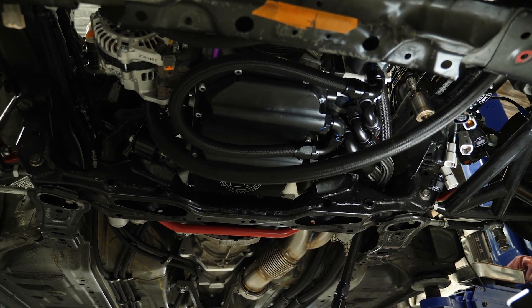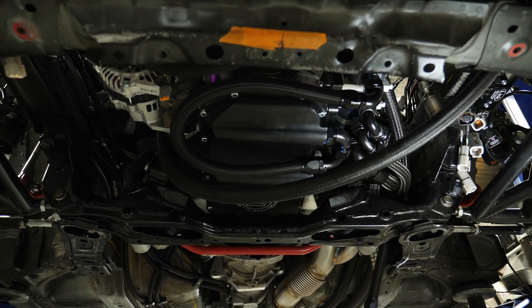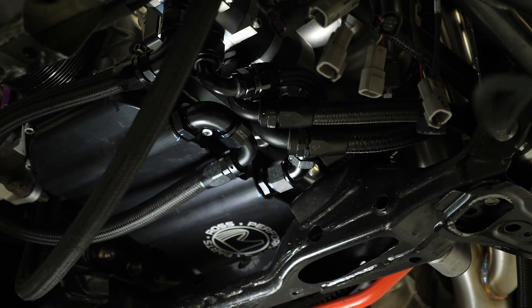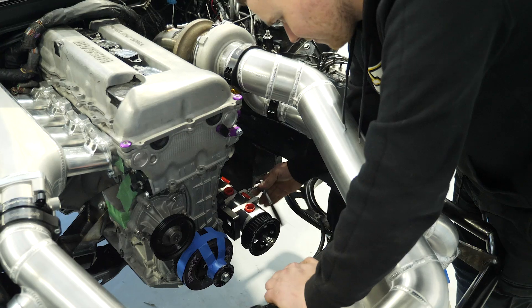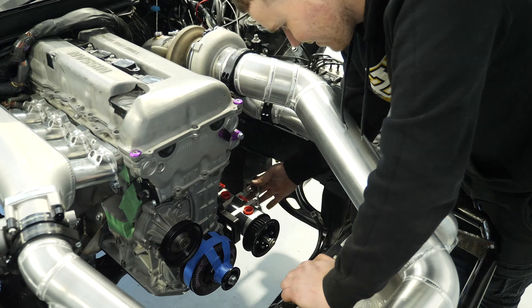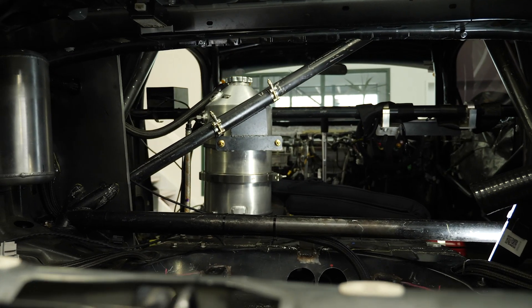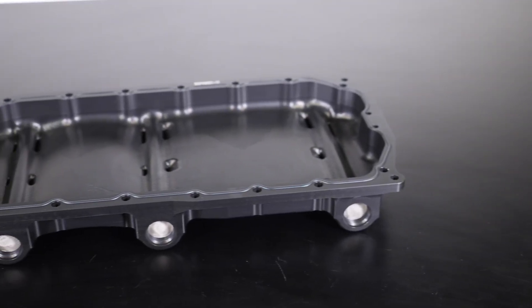While a dry sump system like this could be considered an essential item at the top levels of competition where very high g-forces are being experienced, unfortunately they do come at a price. They also add complexity to the installation and are generally going to add a little bit of additional weight over a conventional wet sump system. It's all about understanding the pros and cons of each approach and deciding on the best compromise for your particular project.